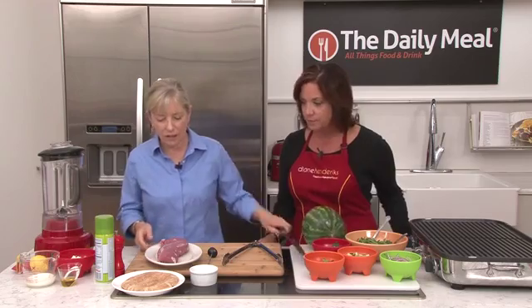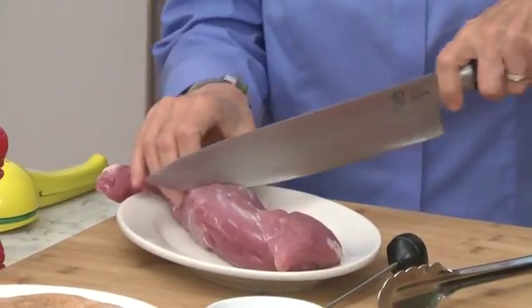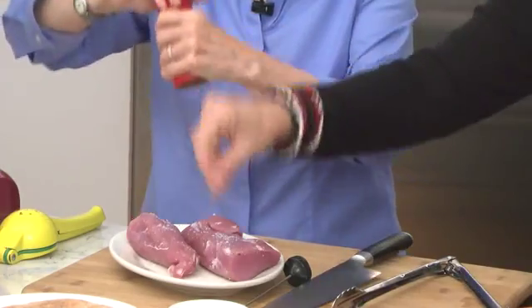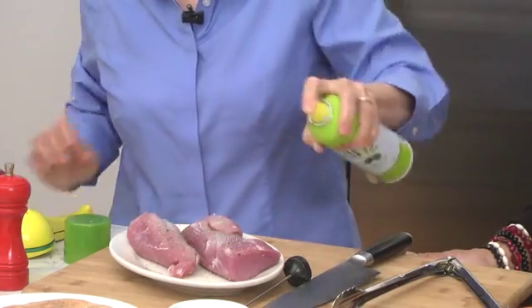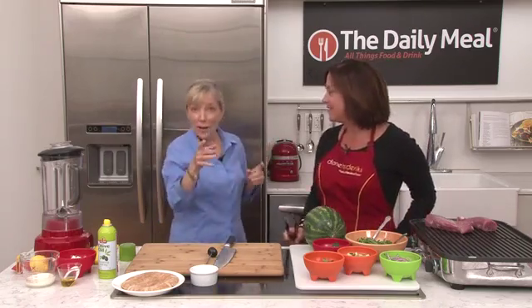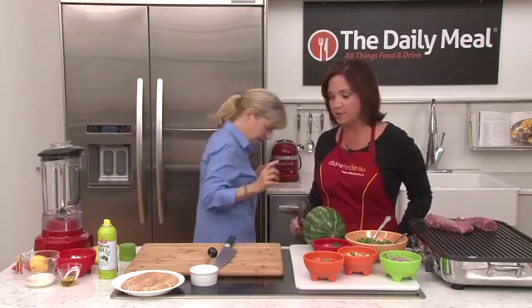We've got a pork tenderloin. It gets thick at the top and thin at the end, so I'm going to cut it about where it starts to thin out — we'll cook it in two pieces so it cooks more evenly. Salt and pepper, and this is olive oil spray, but you can also just brush it with a little olive oil. I'm going to wash my hands because I've just been with raw meat — it's very important to wash your hands after working with raw meat. No cross-contamination.